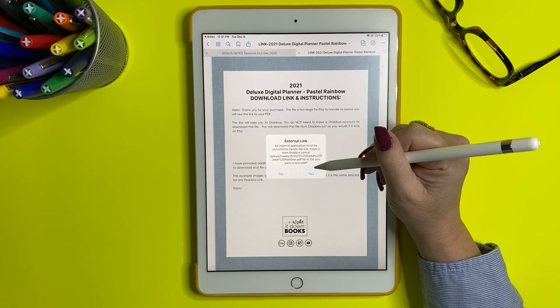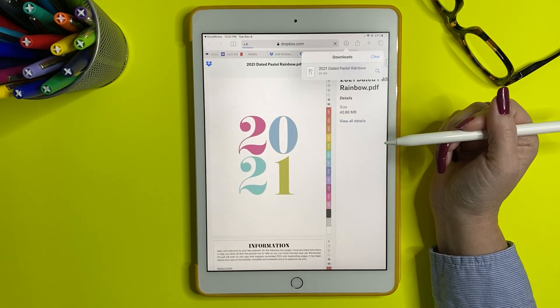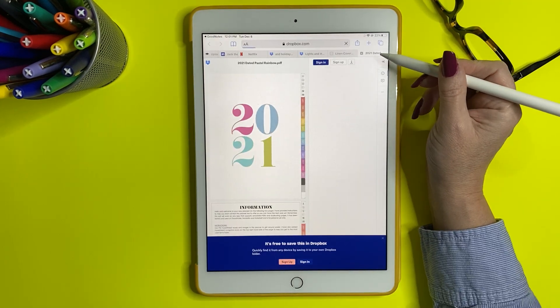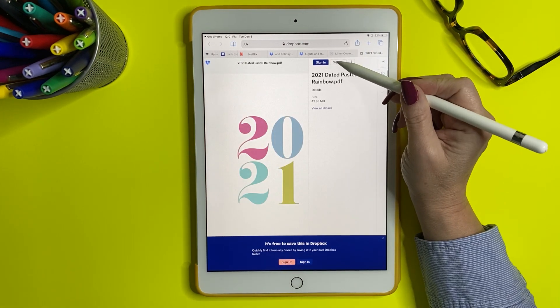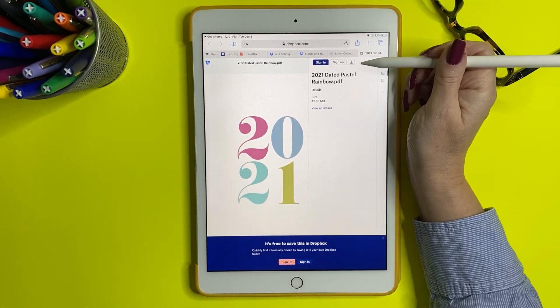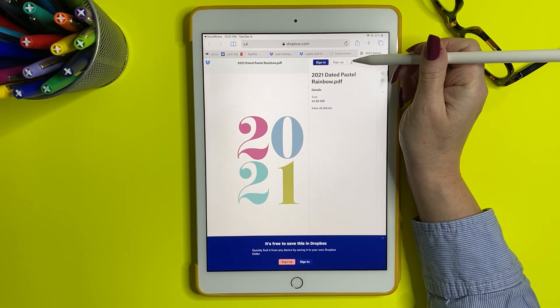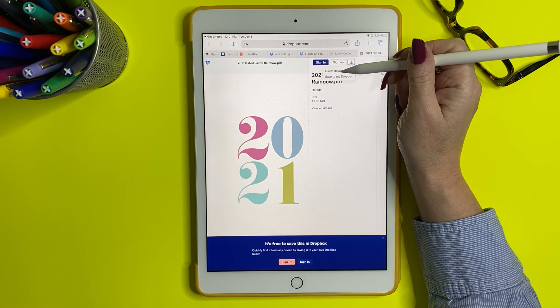We're going to click on the Dropbox link. It's going to ask if you'd like to leave GoodNotes and you're going to say yes. Now you're going to get to Dropbox. It'll say sign in or sign up — we don't want to do any of that. You don't have to have Dropbox. What you do want is to click the little download button and click direct download.